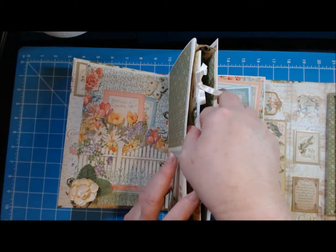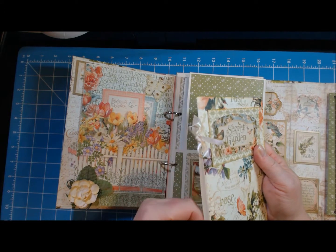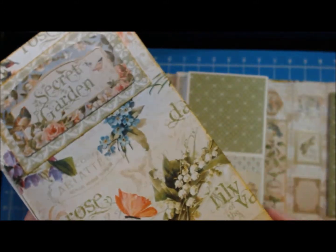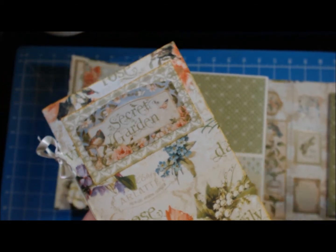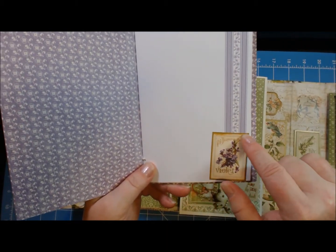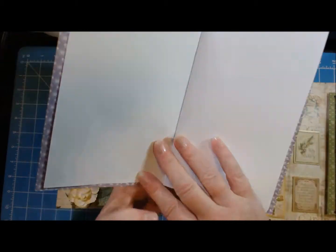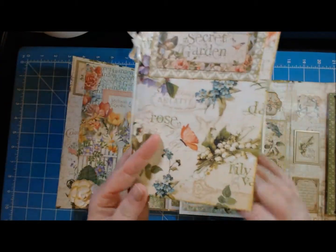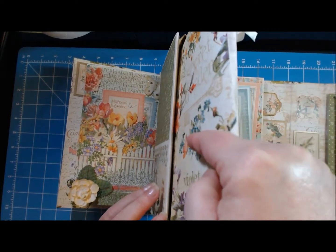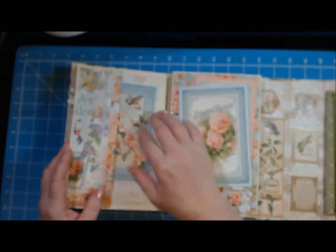Inside here there is a mini inside the mini. This one has a Secret Garden sticker on top and I attached it with some of that Anna Griffin silk ribbon I had been hoarding for so long. I edged it with the same Tarnished Brass Distress Paint as the rest. Inside, what was originally a green border around a stamp — I used distress paint over that too — and then I decorated the first page a little and left some room. The mini fits right into this pocket, and on the other side of that pocket is yet another pocket.